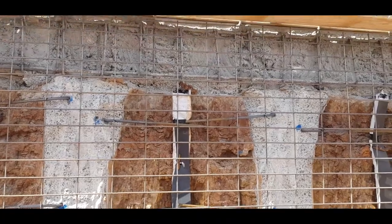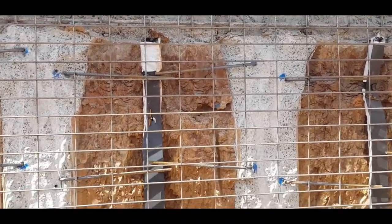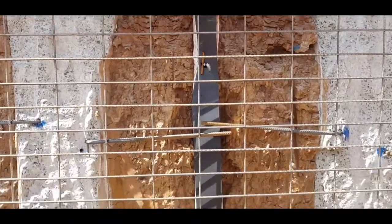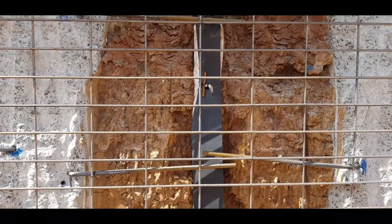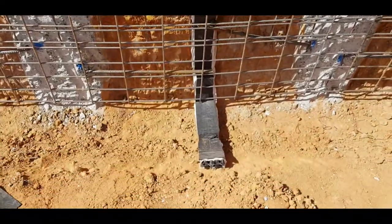Just before we do that spray, we'll have to come in and put these vertical drains. These are picking up any water behind the wall that'll come after rain and so on, and they'll go down into the stormwater system.